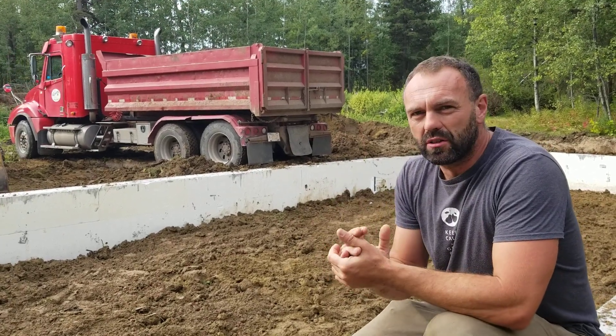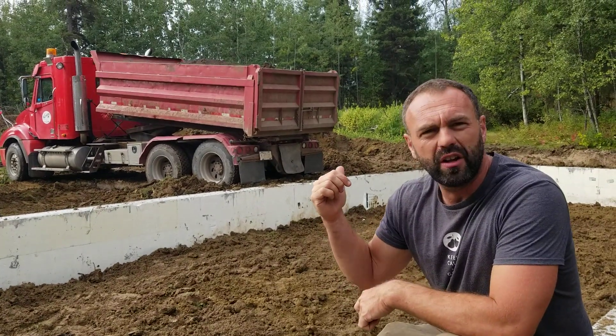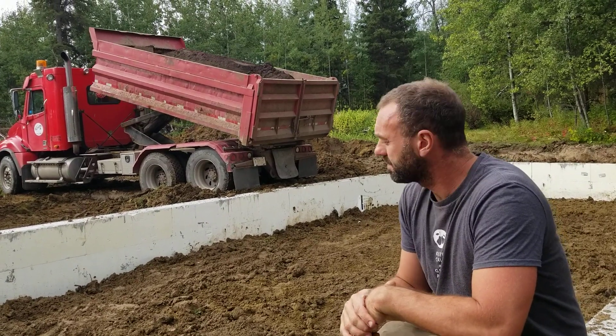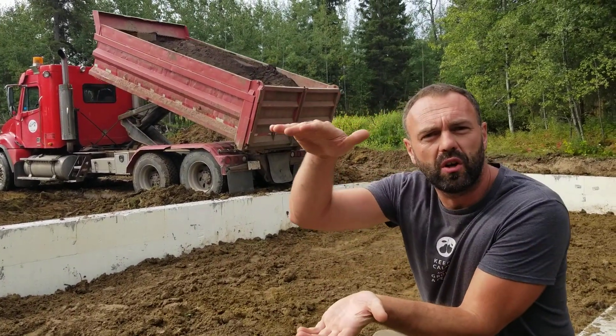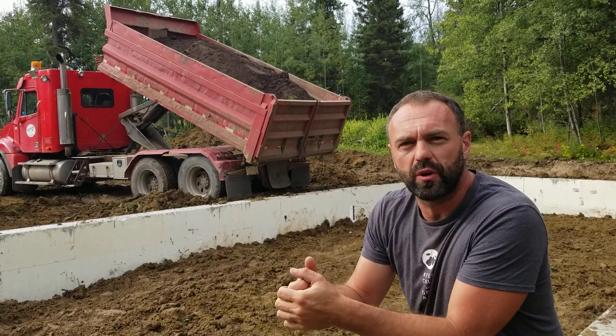So now we've got the topsoil coming into the greenhouse right now. That's about 14 yards. I figure we need about 30 yards in here. So we're going to have a foot of topsoil in the greenhouse, and we'll add manure compost to it over time.